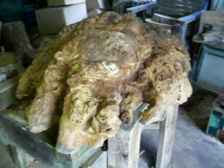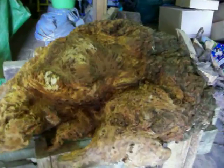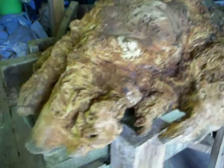Hi everyone, just thought I'd do a quick video catch-up on this burl that I'm stripping. As you can see, I'm about halfway through and it's really got some beauty in it — it's gonna make a lovely table. As it turns out, it's going to be a wedding present for someone.